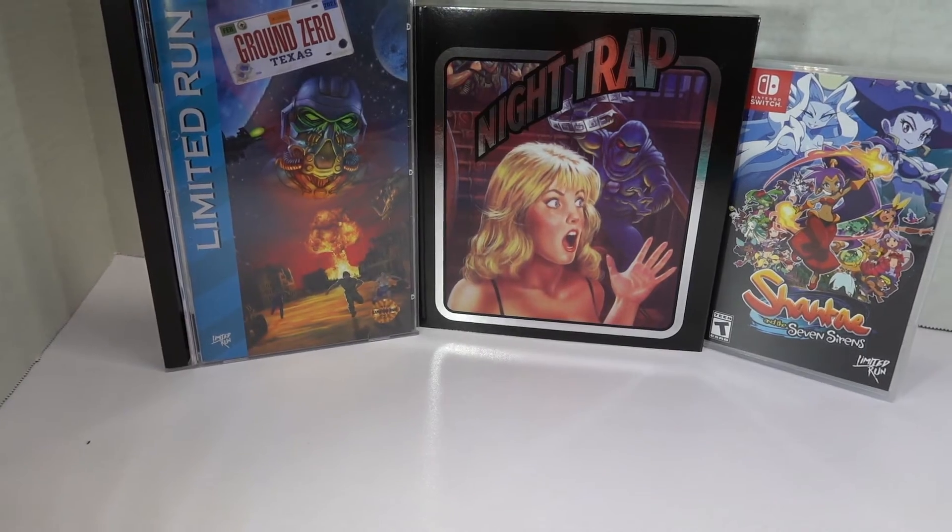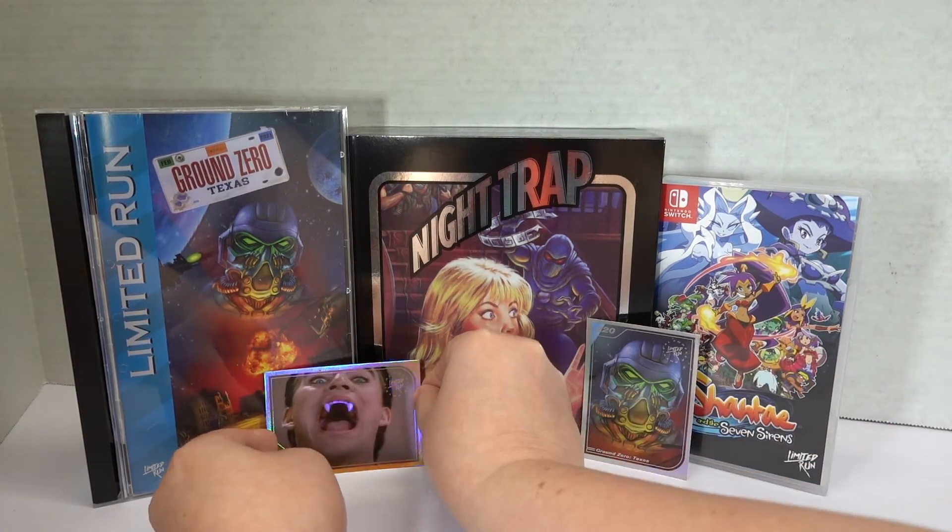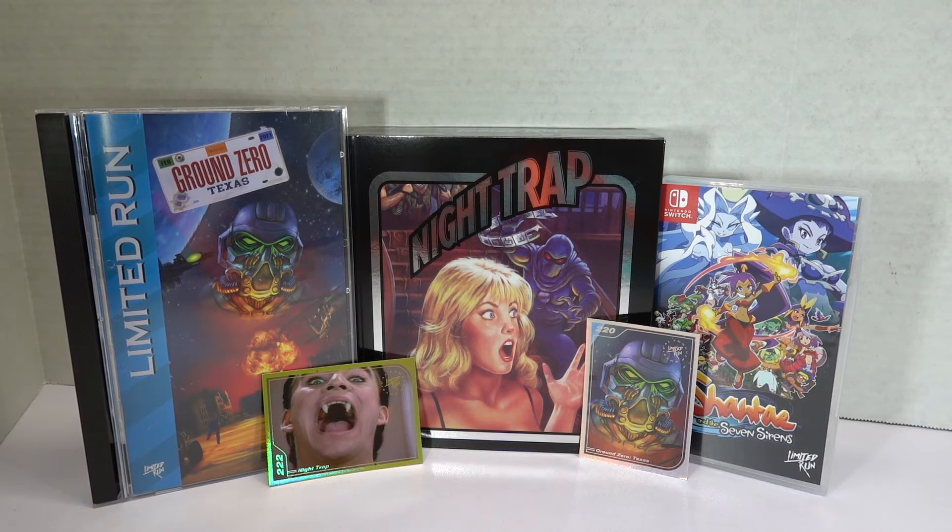So there we go — there's my order from Limited Run Games that came in October of 2021: empty Shantae box, Night Trap premium edition, and Ground Zero Texas just regular old standard Sega CD case edition. Thank you guys for watching. I do unbox quite a few video game things and other nerdy things like Disney dolls. So if you want to subscribe, like, comment, whatever you want to do, I appreciate you. And of course, I almost forgot — let me add in these beautiful cards. This has been Megan, you've been watching The Fanily, and we will see you next time, Fanily members. Bye!